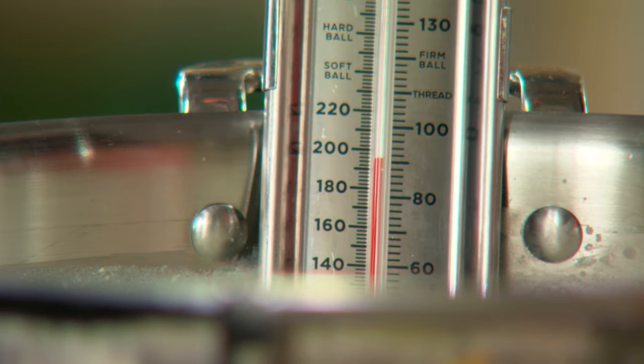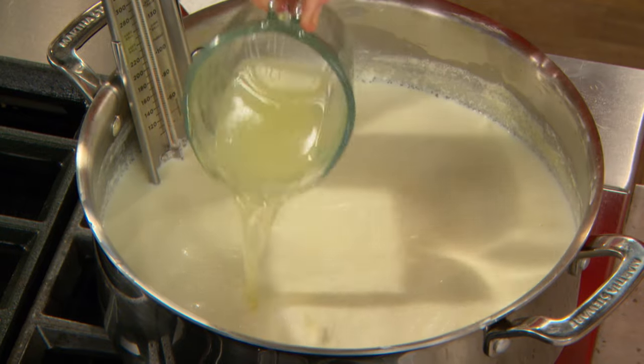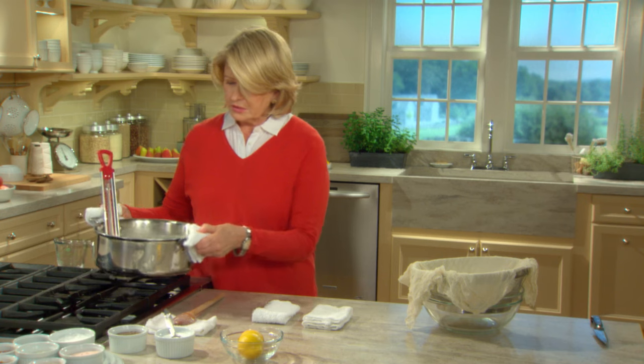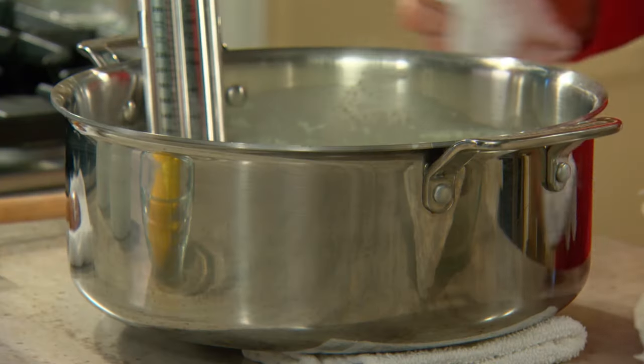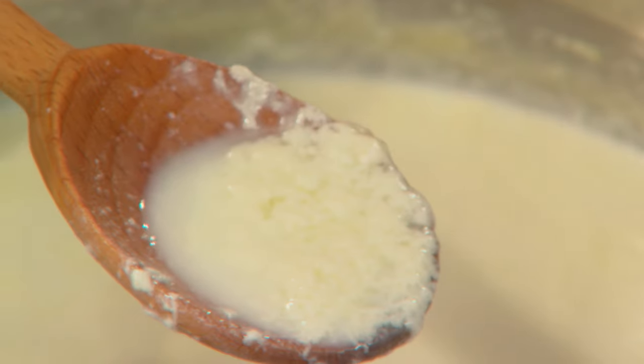Now our milk and cream mixture is 195 degrees. Add your lemon juice. I'm taking it off the hot stove because you want this to sit for five minutes. The lemon juice is acting as a coagulant — you can see already that curds are forming. Five minutes allows it to form as many curds as possible.